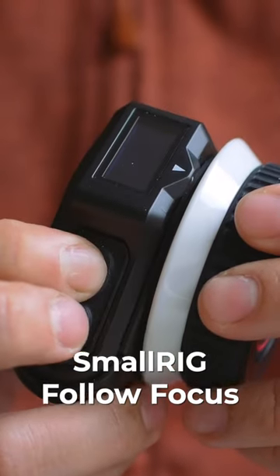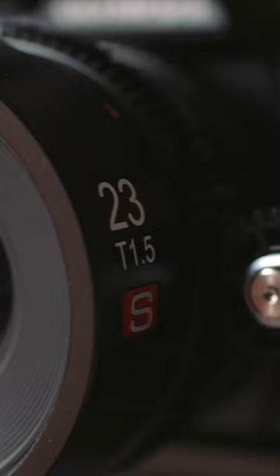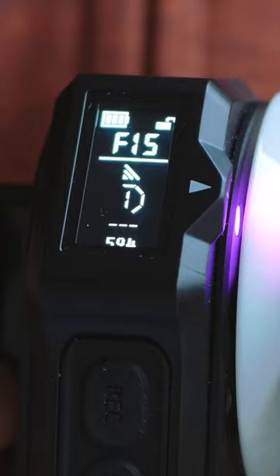This is Magic Fist, a wireless follow focus module by SmallRig. Any serious filmmaker should have one in his or her kit bag, because it is very cool if you utilize a remote setup.